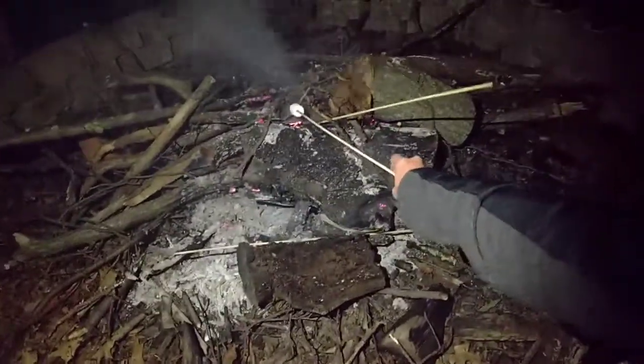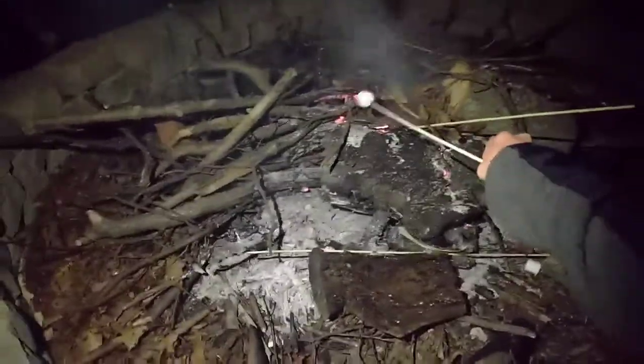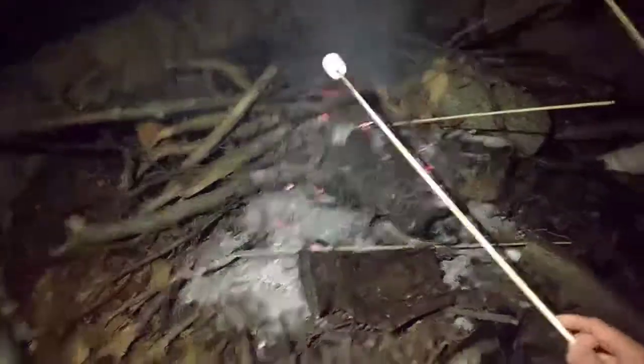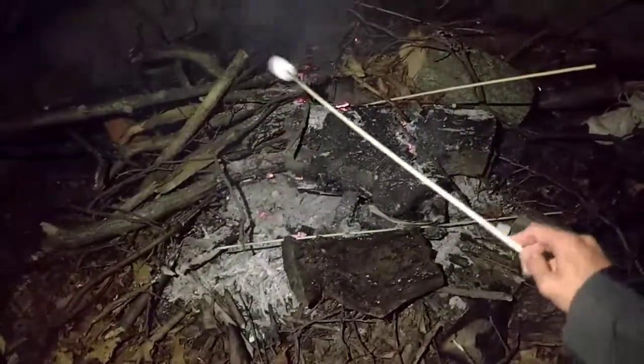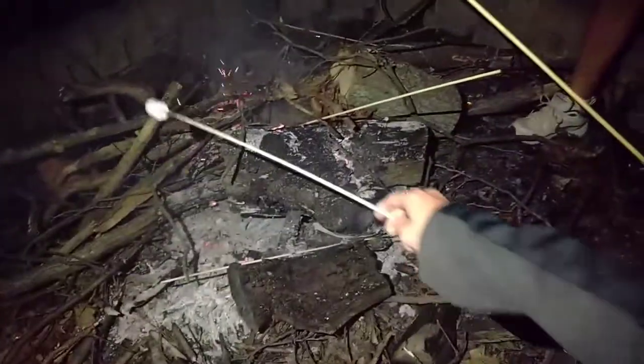The marshmallows should begin to heat up. You just have to wait a minute or two, and the marshmallows should... It may or may not start up.